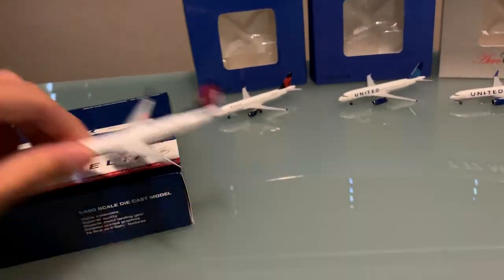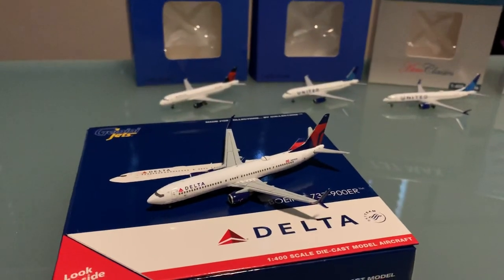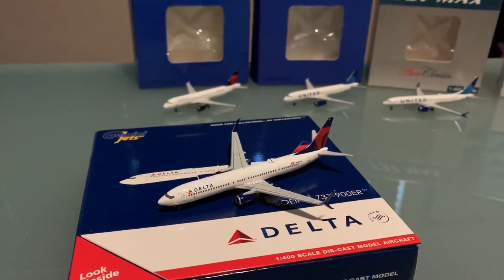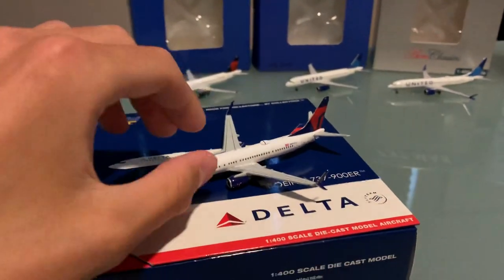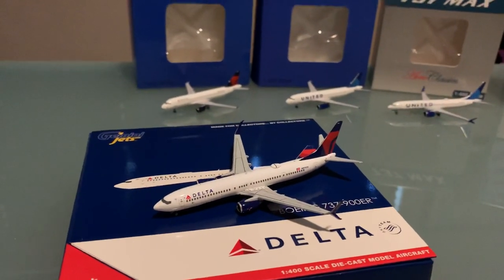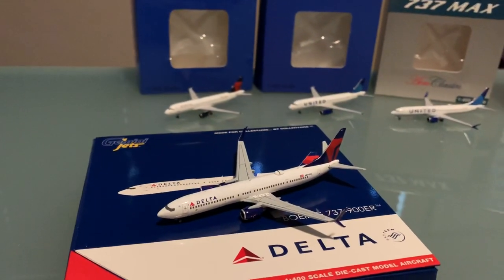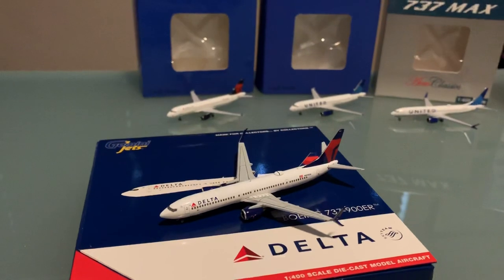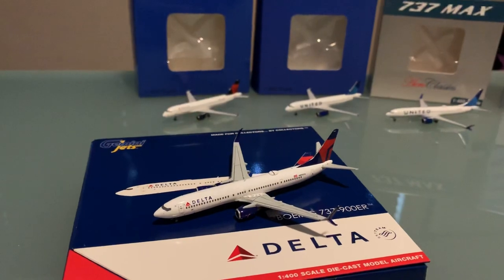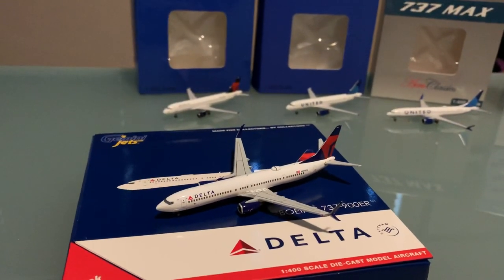The bigger thing about Gemini Jets that I've been hearing a lot of people say is their quality control issues. You get these models and pretty much they're broken — one of the wings is basically unstable, and it just gets insane. You keep getting another one and they keep having the same issues. But finally, this one didn't come with any issues. If you guys got some issues with these, let me know in the comments, but I'm really happy with this model.